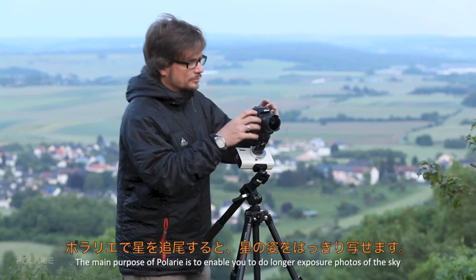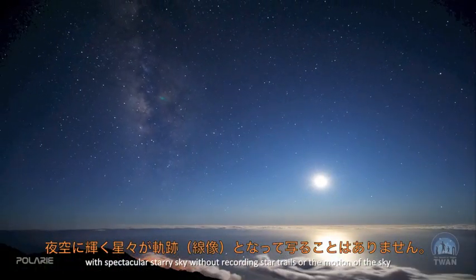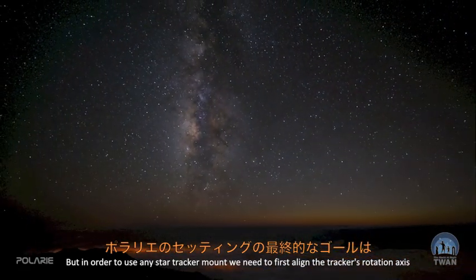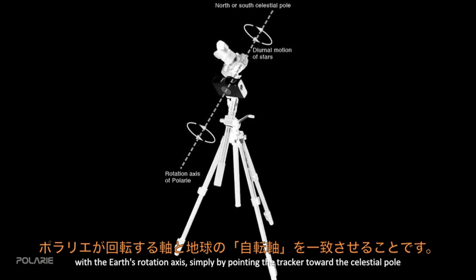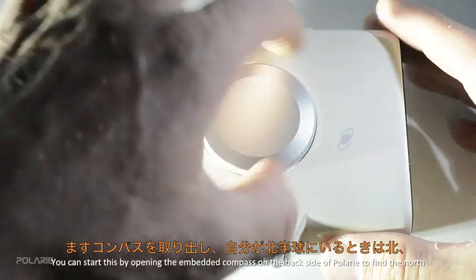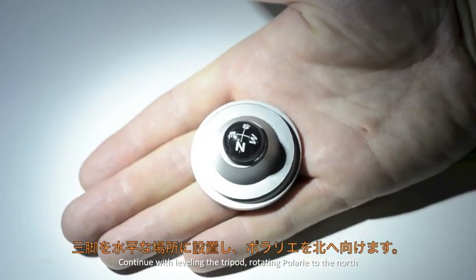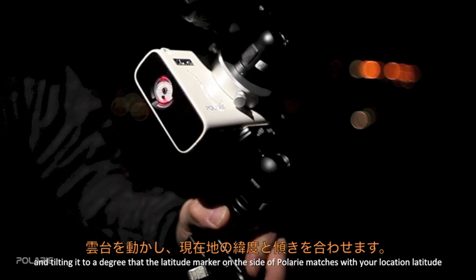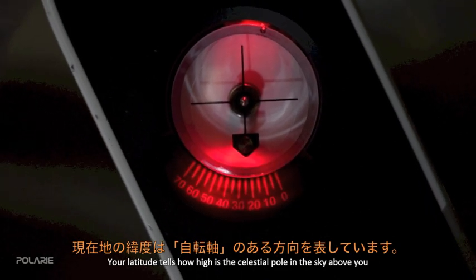The main purpose of Polari is to enable longer exposure photos of the sky with a spectacular starry sky without recording star trails or the motion of the sky. To use any star tracker mount, we first need to align the tracker's rotation axis with the Earth's rotation axis, simply by pointing the tracker toward the celestial pole. Start by opening the embedded compass on the back of Polari to find north — or south if you're in the southern hemisphere — then level the tripod, rotate Polari to north, and tilt it so the latitude marker matches your location's latitude.